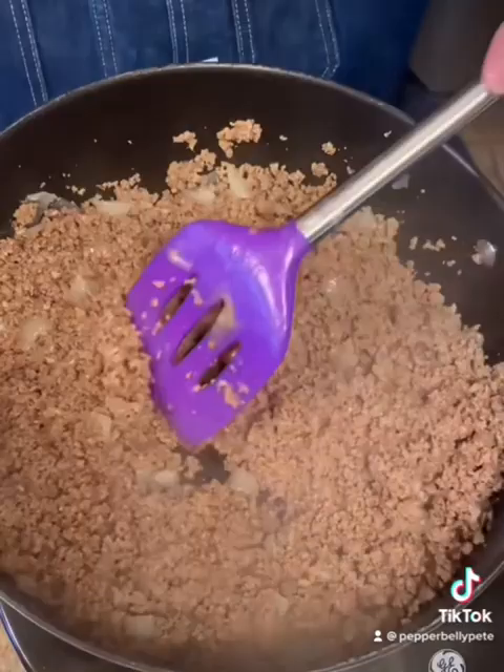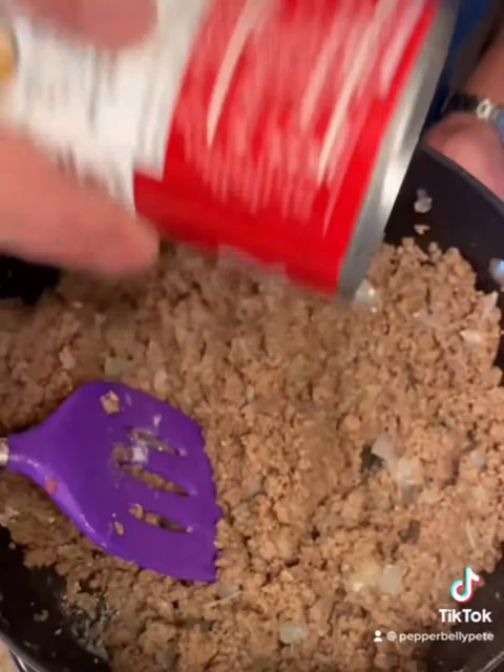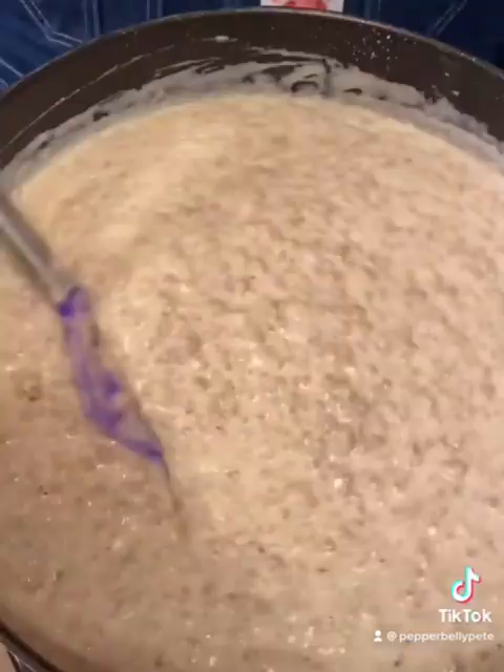Now we're going to go with a half cup of flour and just slowly incorporate it. All right, I got all that flour incorporated good. This is a 10-and-a-half ounce can of cream of mushroom soup — we're going to stir that all in real good. Now we're going to start adding four cups of whole milk slowly and stir it in. You just want to bring it to a low simmer for a few minutes and just keep stirring everything in.